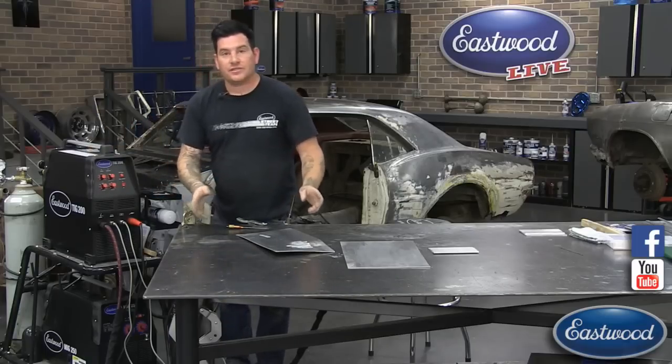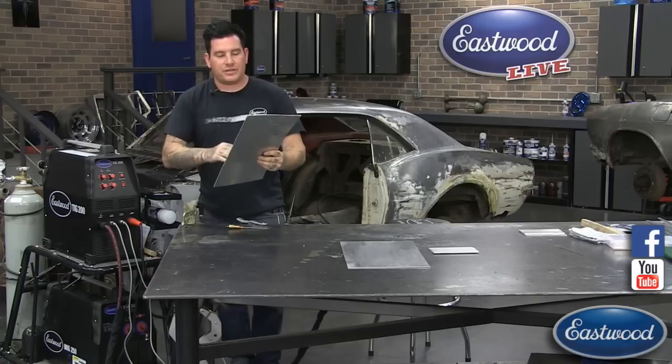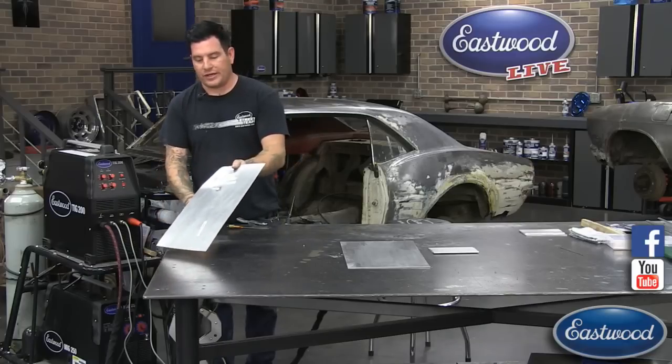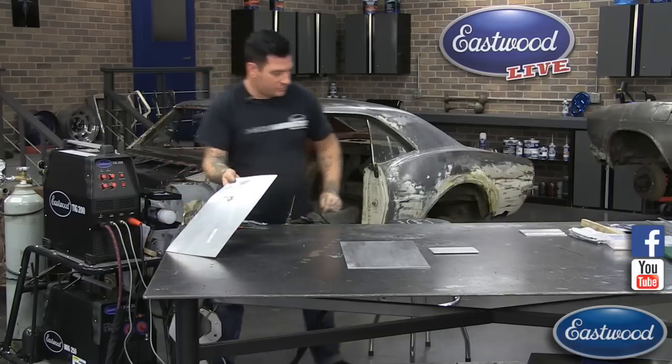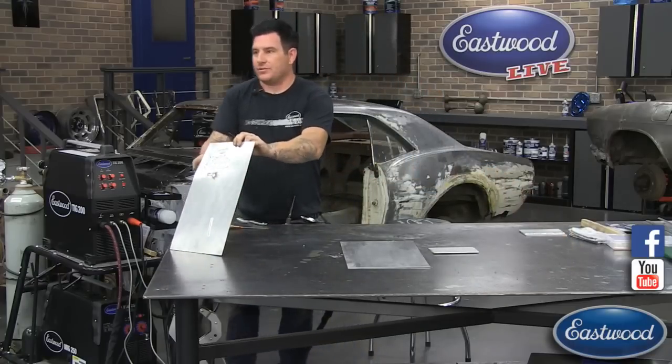What I've done to save you guys from watching me set the machine up a bunch of times, I made a piece here earlier before the broadcast where you can see the different settings.